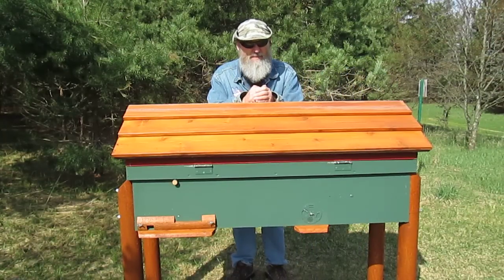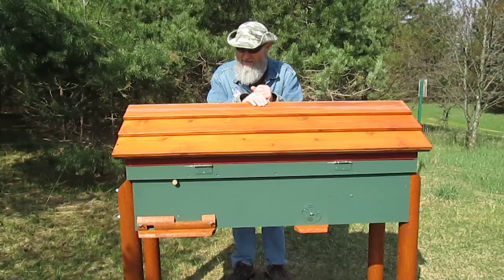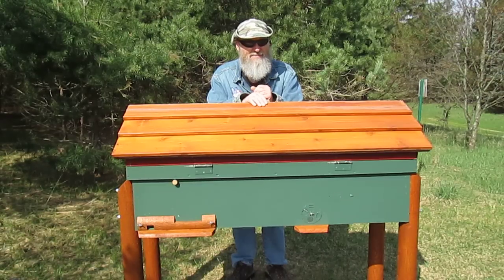Hello, my name is Joe. I want to show you my horizontal laying straw that I built and show you some of the features that I built into it and go over some of the pros and cons with you.